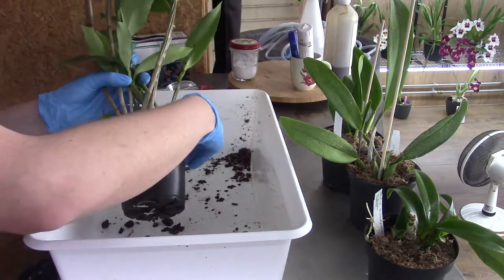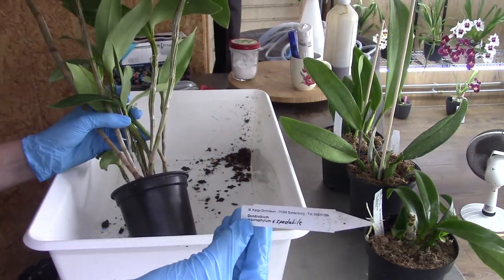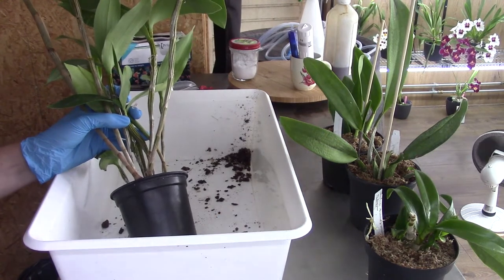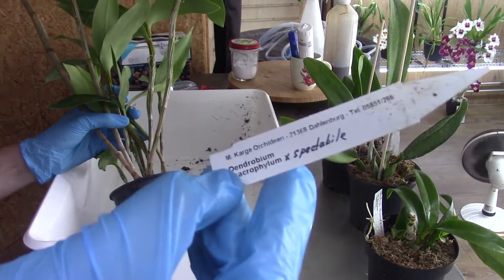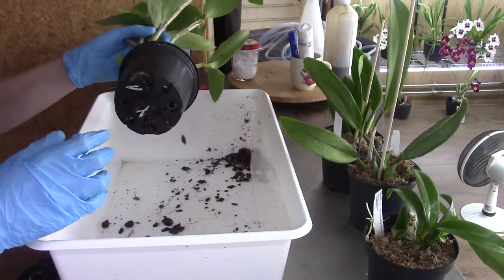So first we're going to start with my Dendrobium cross — a Markov filmed with spectabile crossed with spectabile. I'm sorry, I always have trouble with the name. So let's get it out of the pot.